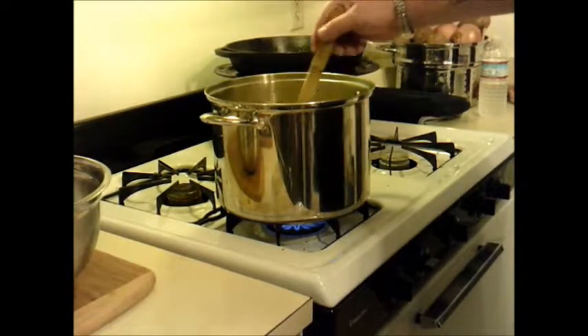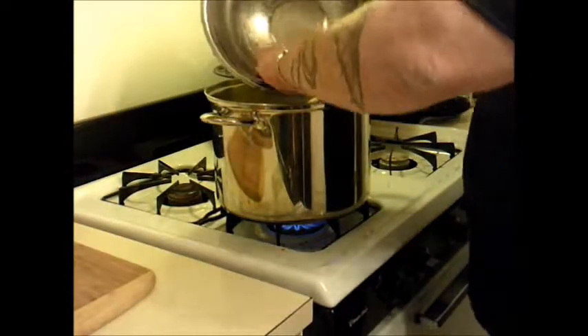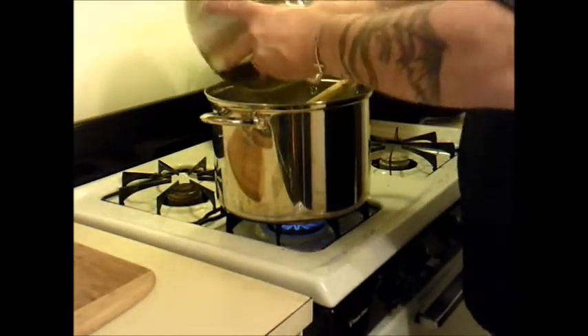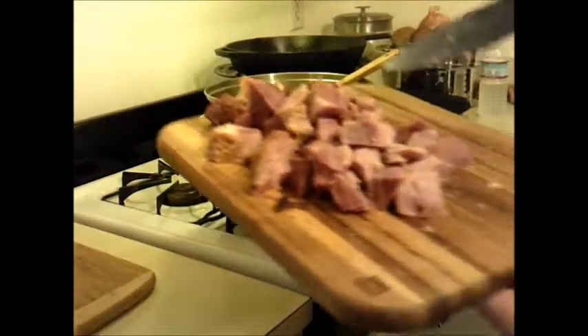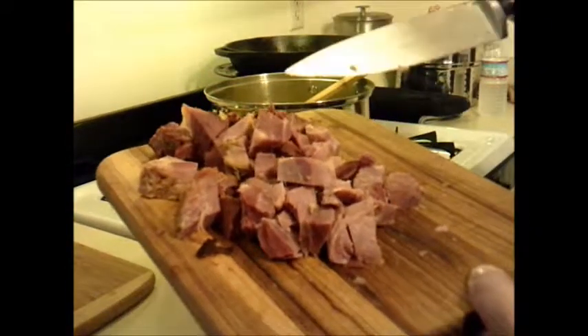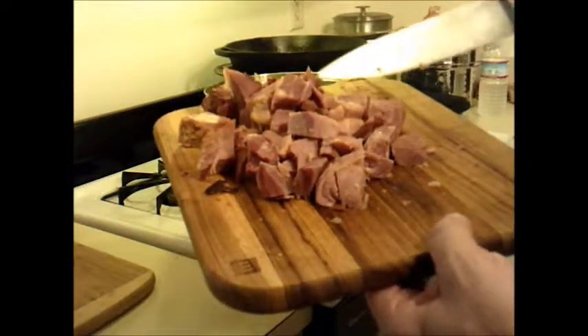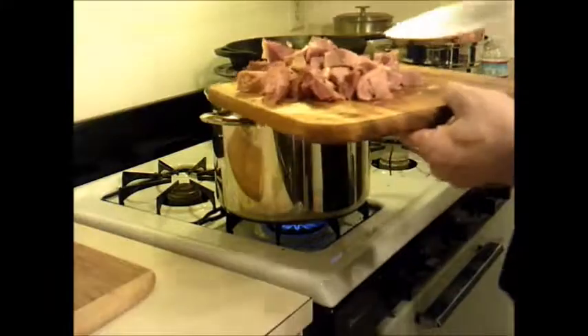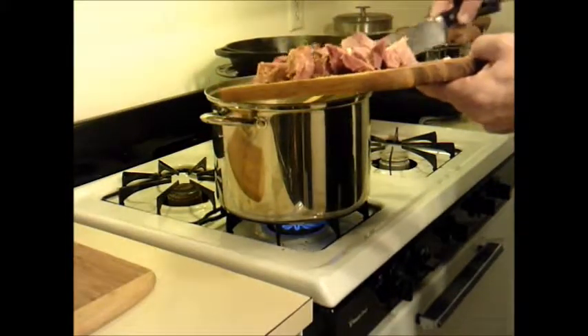I'm going to let that sit for one minute. Now this ham came off of the bone — it's just cubed. Ham we roasted, so we've just got some cubes. Try to do them a little large because they are going to break down in there. Some of them will, some of them won't. We're going to go ahead and drop all that in there right now together.